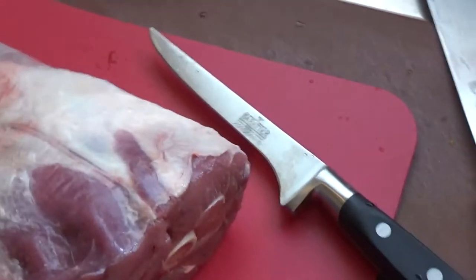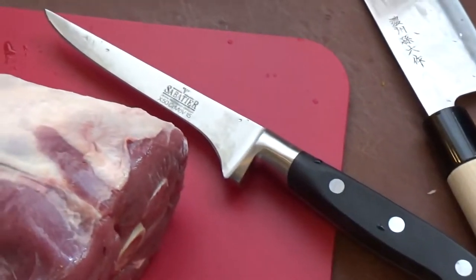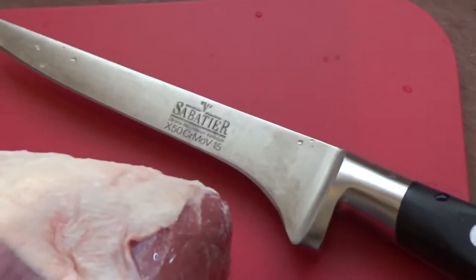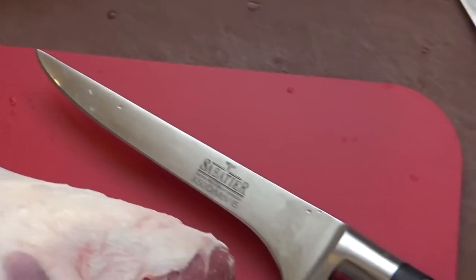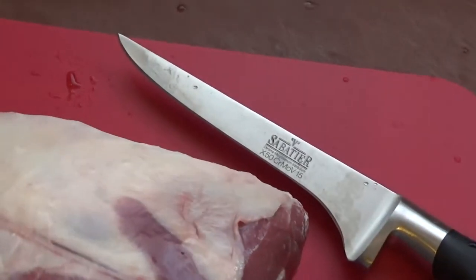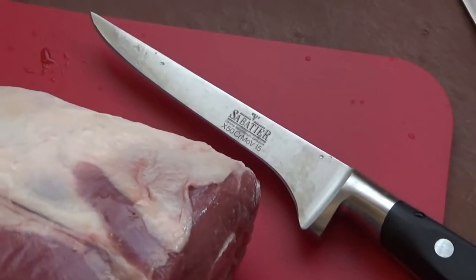I've got here a lovely little boning knife and if you don't have a boning knife, may I suggest that you invest in a good one. This is a Savatier — excellent quality, French made, high carbon steel boning knife and it's really fantastic for this job. I'm going to get to work boning this.